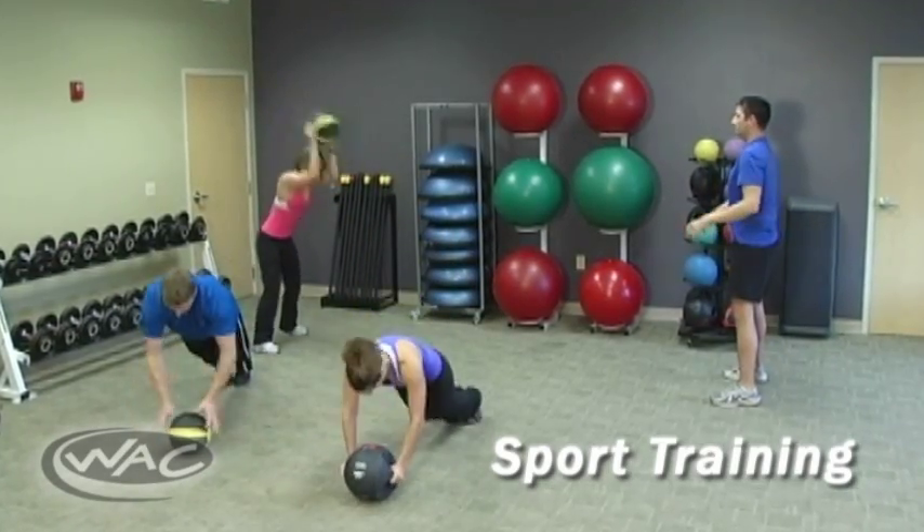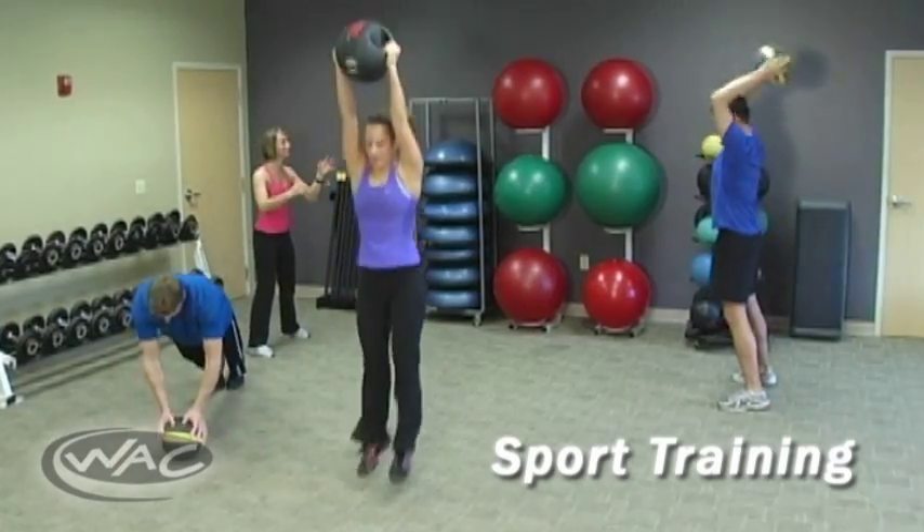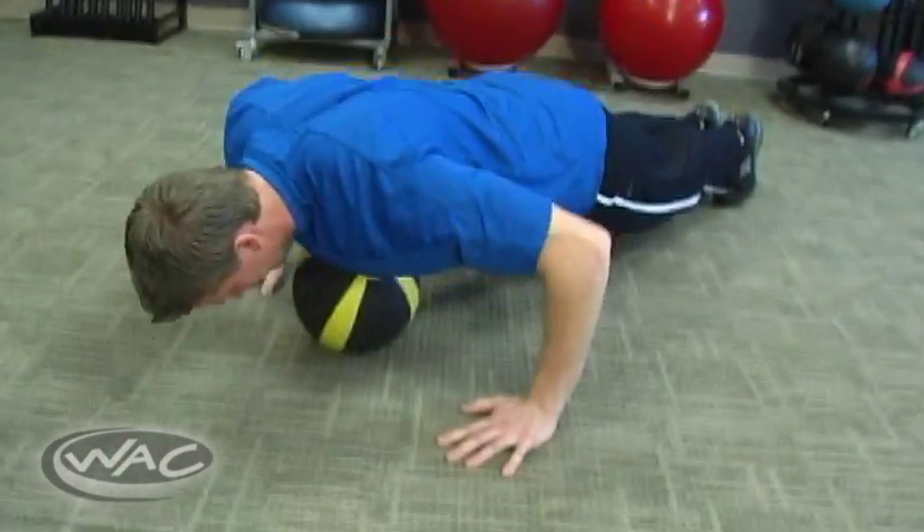Athletes, too, can gain a competitive advantage through multi-planar movement training and performing explosive plyometric movements.